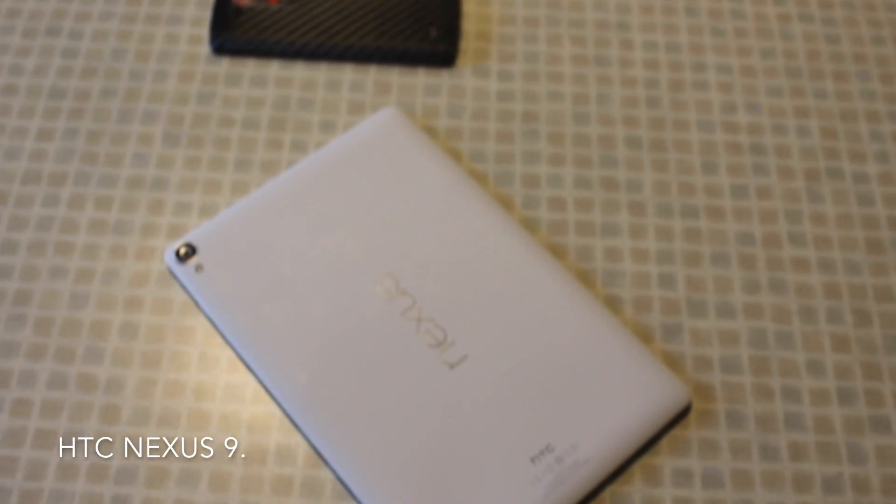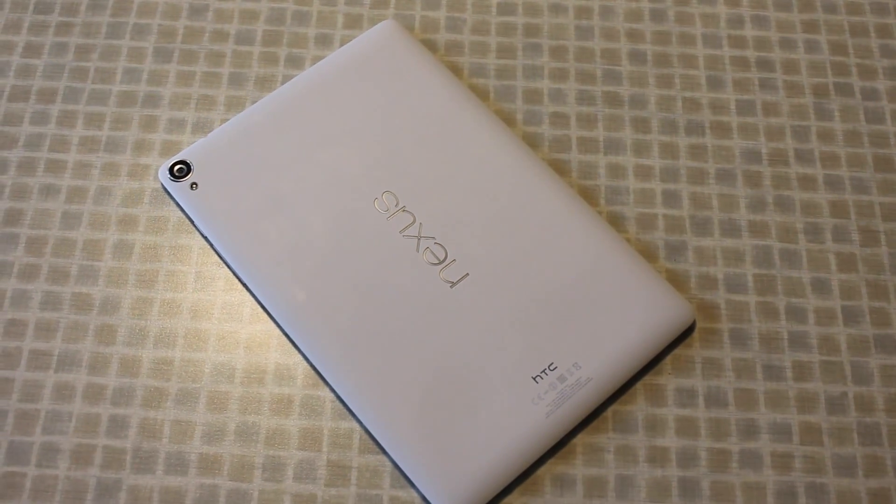What is up guys, Redleaf Tech coming back at it with another video. Today we're gonna be talking about the HTC Nexus 9, which is an Android tablet that's been out for just over a year now. I've had it in the house for over a year and I'm gonna let you guys know what I think about it. So without further ado, here's the HTC Nexus 9 review.